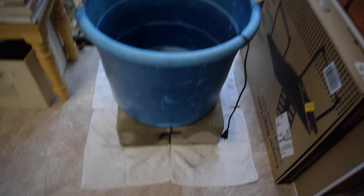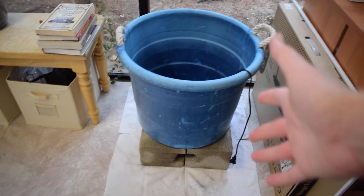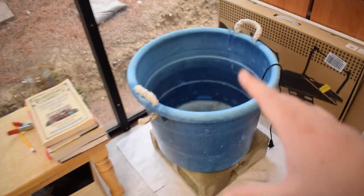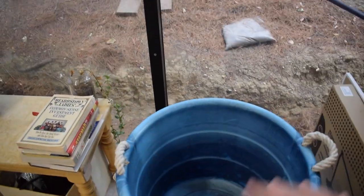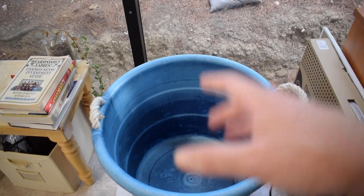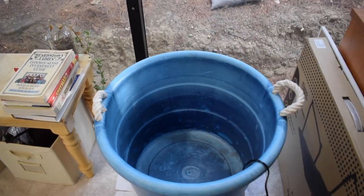All right guys, that's the basic idea. The main things left to do are get the filtration in there, connect the electricity, and one other thing I forgot to mention — I want to get lighting for this. It'll only get natural light for part of the day and I'm not sure if that will be enough for the plants, so I'm thinking about getting some grow lights. Next step is getting the electricity over here.